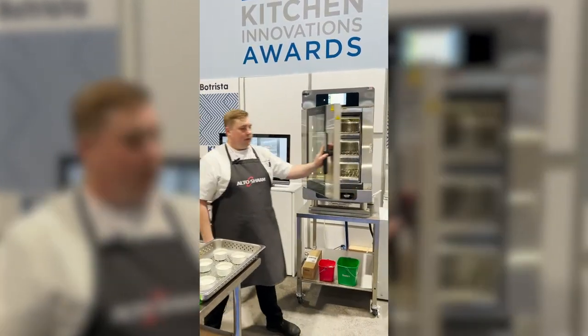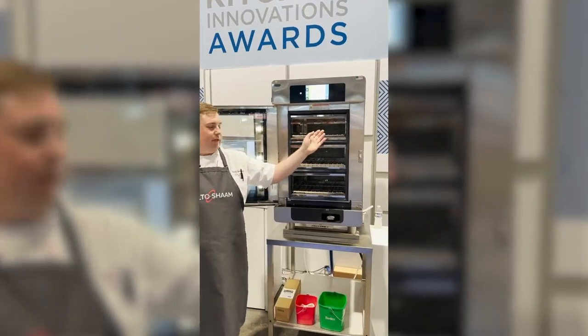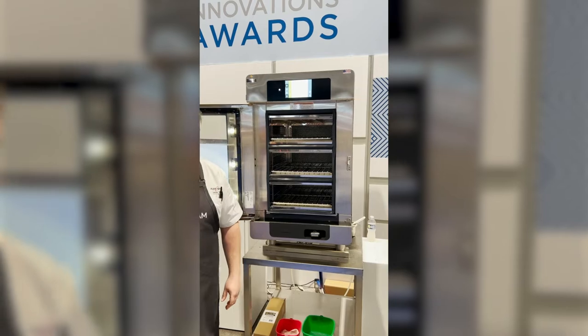Within each chamber, there's an internal removable probe option, so if we're cooking any type of protein, we can use that probe to guarantee consistency.